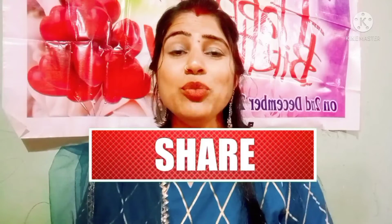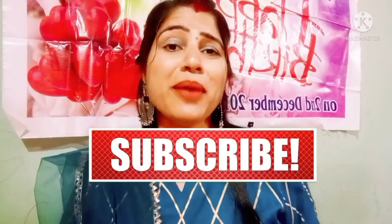In my first video, I was going to a party, which was my friend's party. So I had a lot of makeup done. After coming home, I will now remove the makeup from my face and share the process.